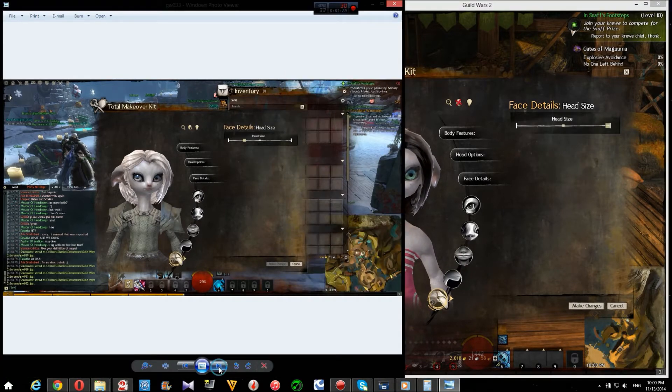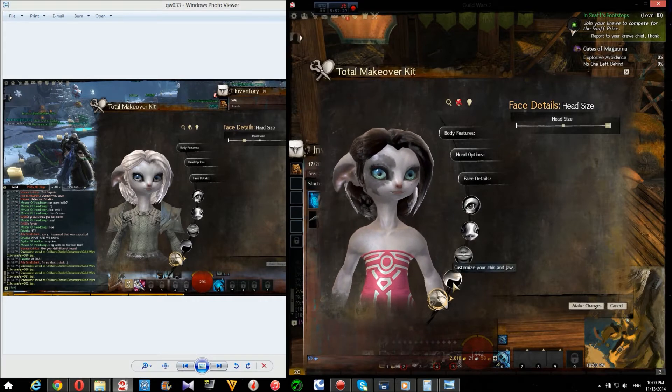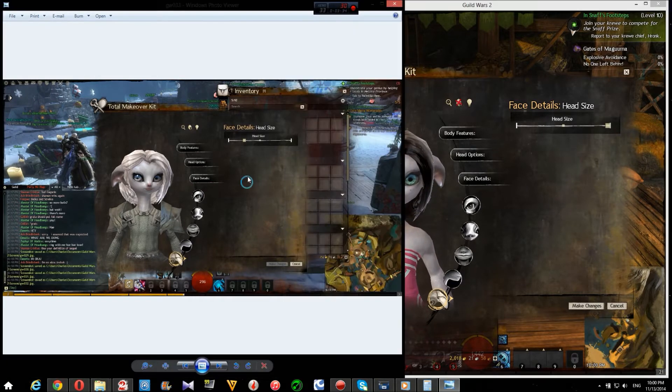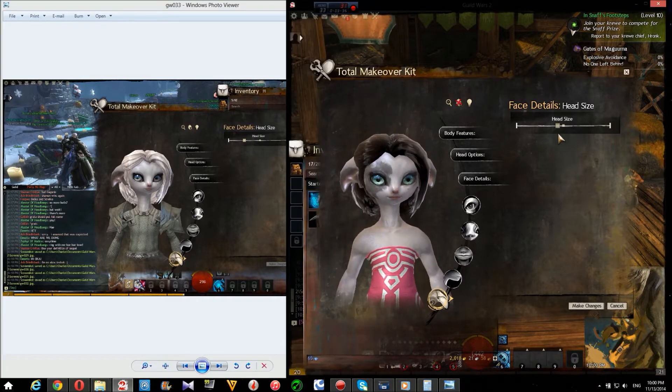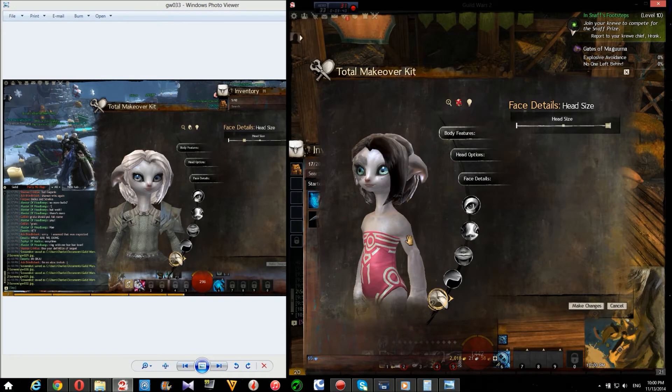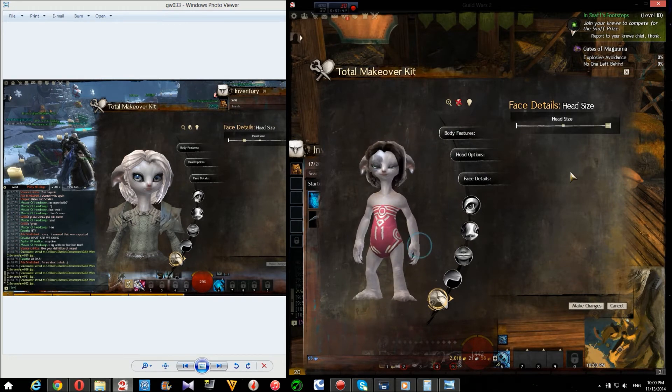Alright, for the ears — oh, head size. Is that head size? Yeah, it's really small. So, center. Cause you don't want a big-headed Asura. It's usually like that — neck snap. You don't want it too small either. It's just about right. There we go.